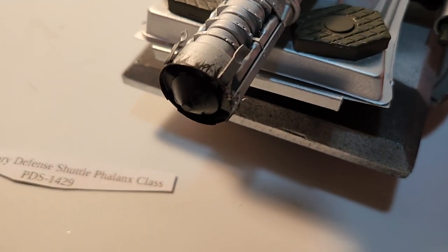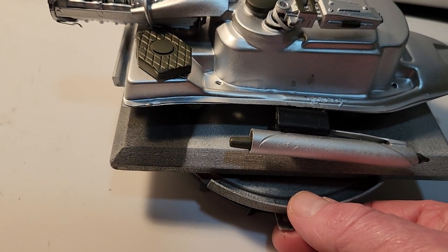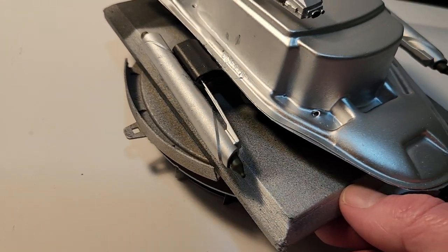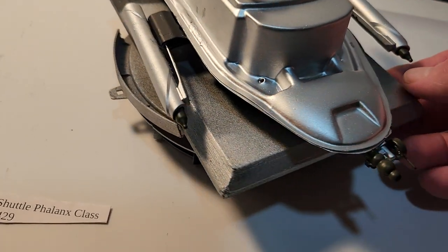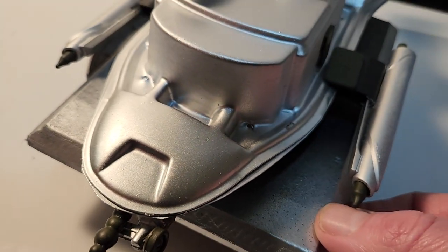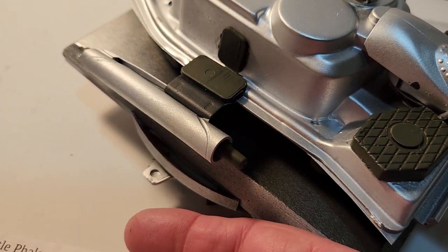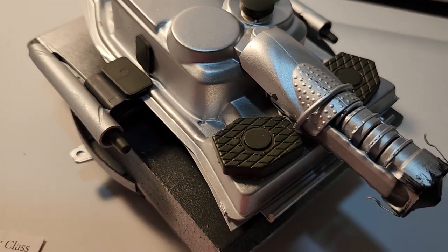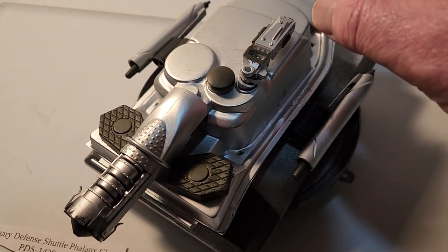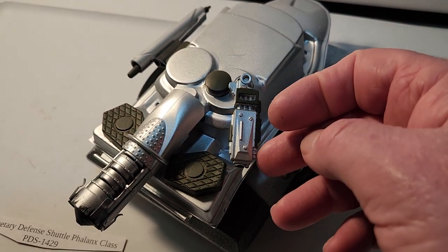So here's the back, the side, the front, the other side with the hatch, right to the top, and of course this gun turret can move all around.